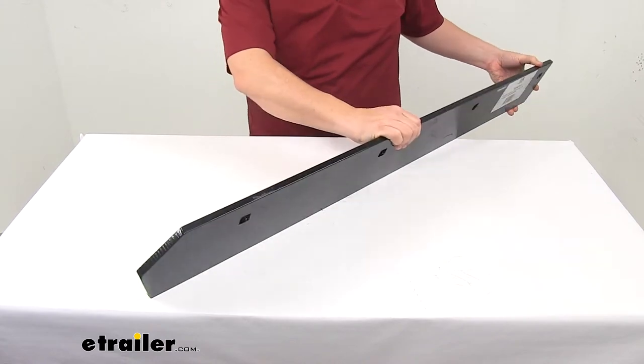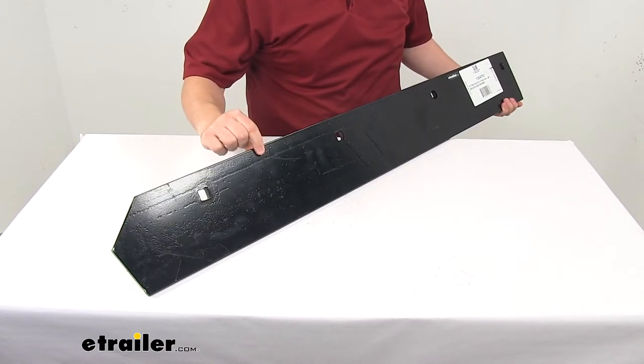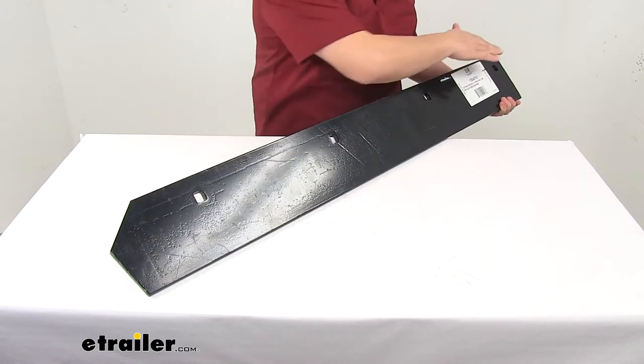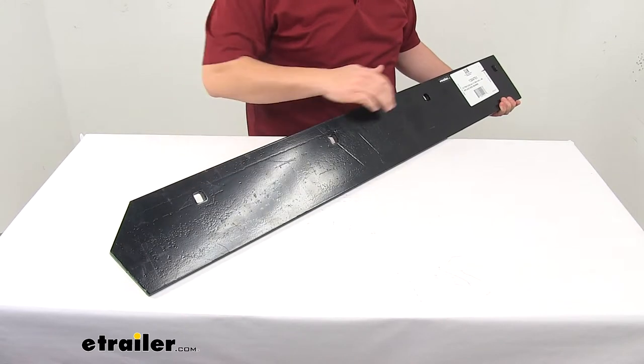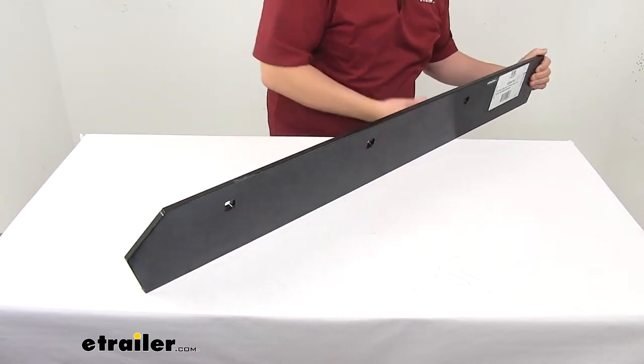The cutting edge — this piece right here — actually measures a half inch thick by six inches by 47 and 7/8 inches. The mount holes are a square design and they're separated on center by 13 inches.